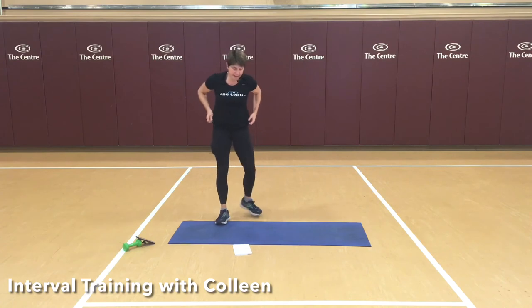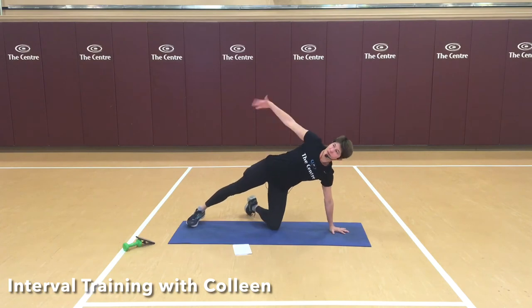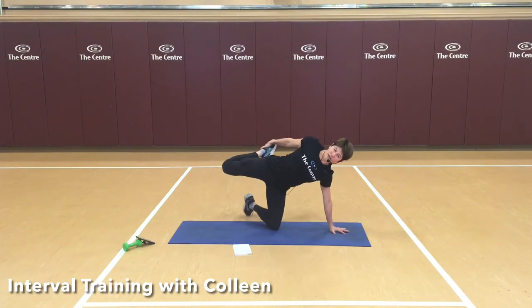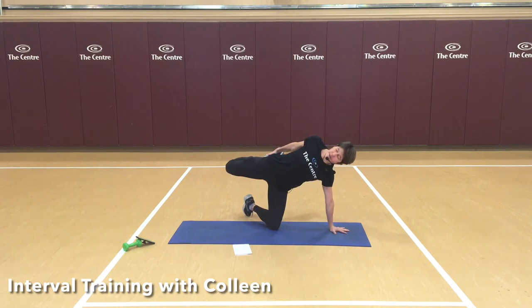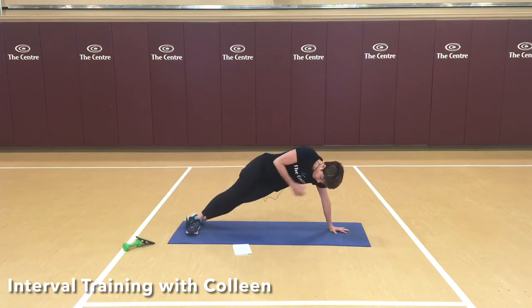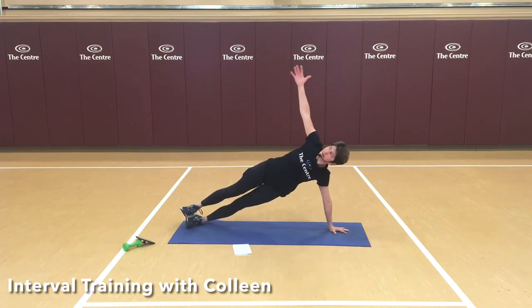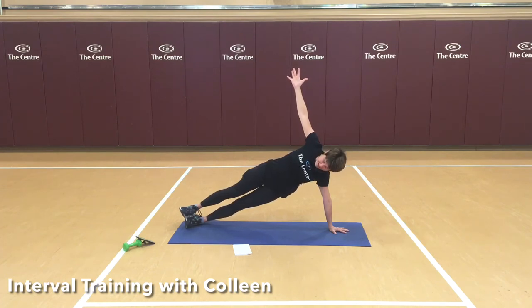Good work. Coming into our full plank again — this time from the side. I'm going to take my right arm down and start in yoga's gate pose. See if you can catch your leg. Then I'm going to start to transition to a side plank here — it could be I just let go with my knee and stay here, or one foot in front of the other, or stack and hold. 15 seconds. Good work.